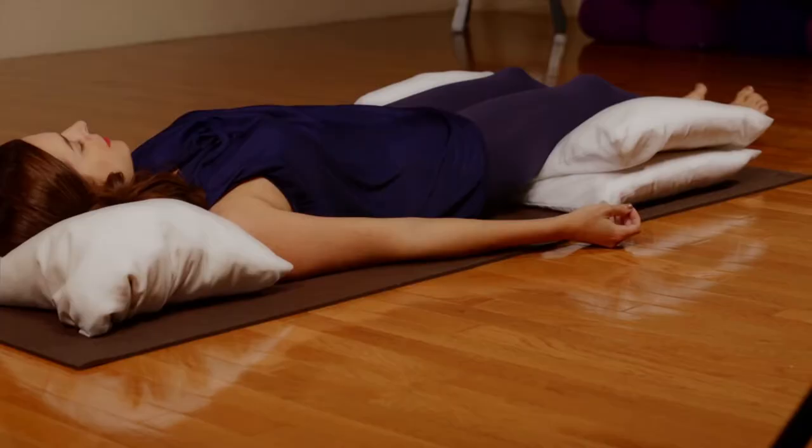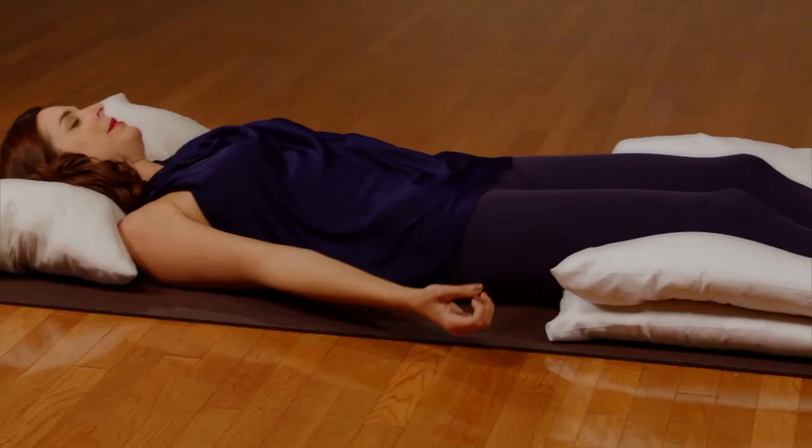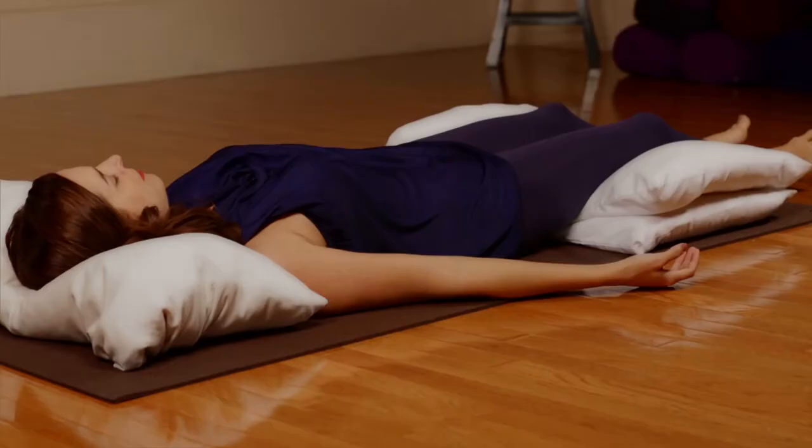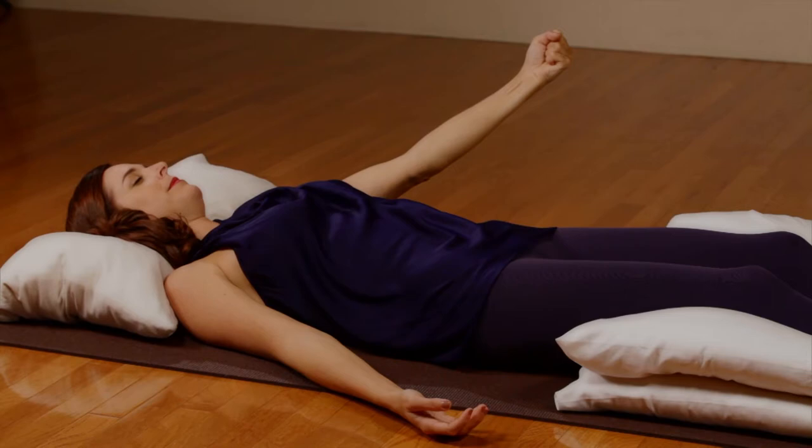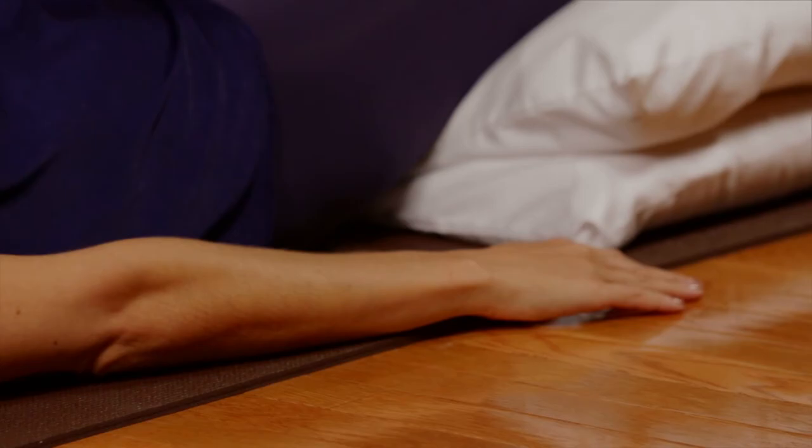Inhale and gently squeeze the right arm. Exhale as you relax. Inhale and gently squeeze the left arm. Exhale as you relax. Roll out the arms.